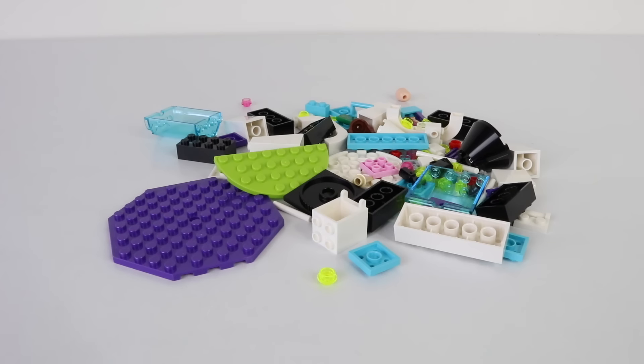I've just emptied all the contents from bag number one, so I'm going to go ahead now and put this together on timelapse and then we can check it out.